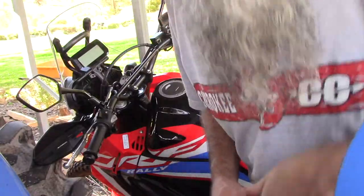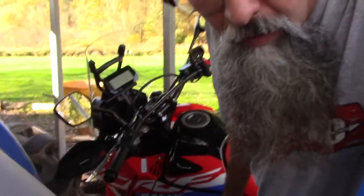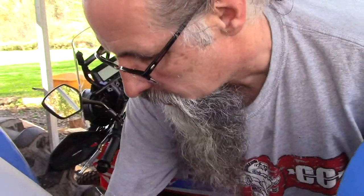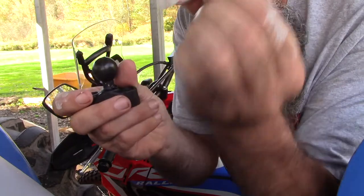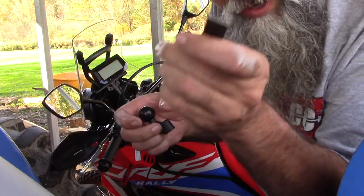Everything comes in a bag — right down to the wrenches and everything. We've got to set this thing up. I took the ball mount off already. It's pretty easy to do. Just unscrew the nut and take the ball mount off. I've got this little piece of rubbery tape. This is going to go right on the handlebars.